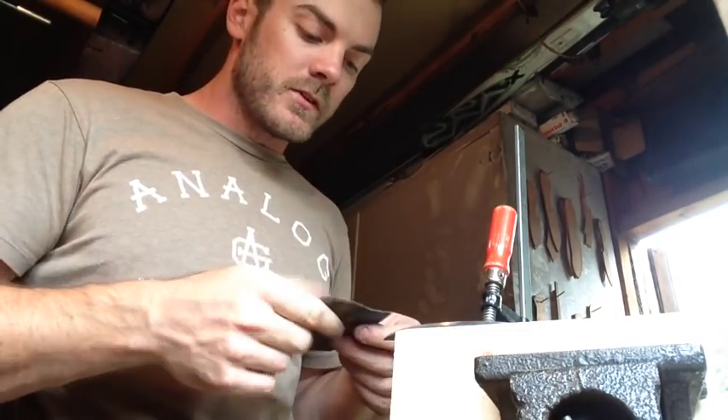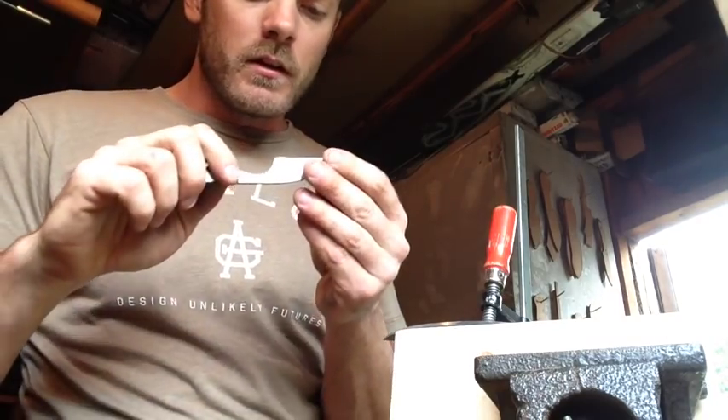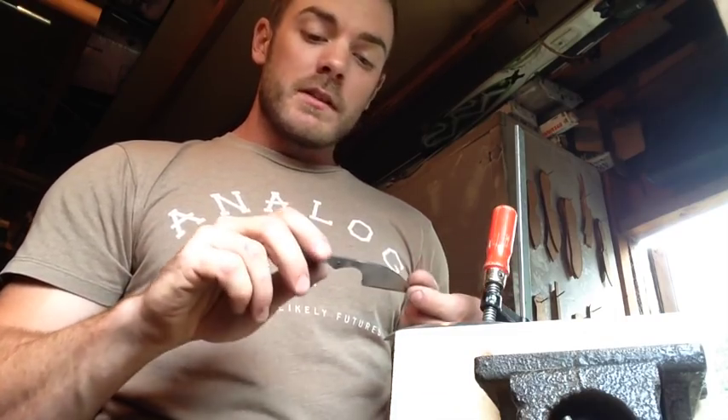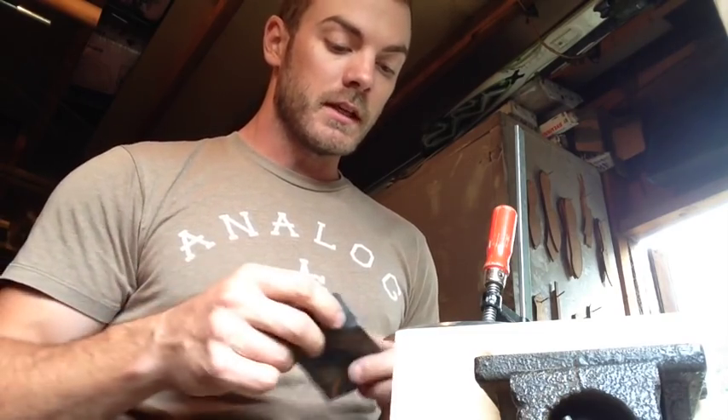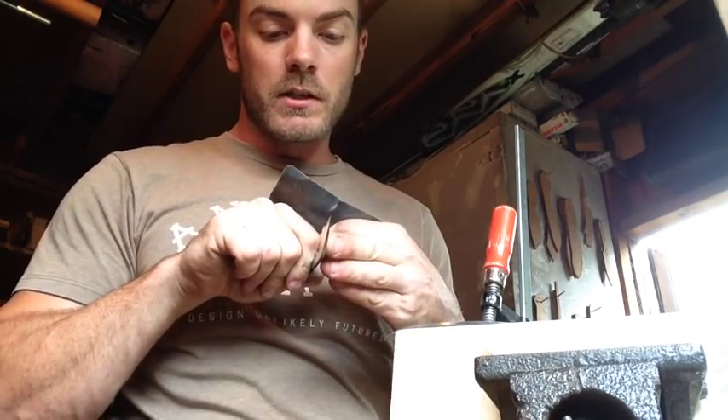The reason I clean these up on the power sander first: when I grind bevels on high-carbon blades I heat treat myself, you have to leave a little bit on the edge — you can't grind right to a fine point before heat treating because it'll burn off. You leave like half a millimeter just to keep it true during heat treating and help keep it from warping. With stainless you don't necessarily need to do that, but I did anyway, and I'm not going to hand sand that bevel down on hardened stainless steel — so the power grinder gets the bevels right down to where I can sharpen it on a stone.